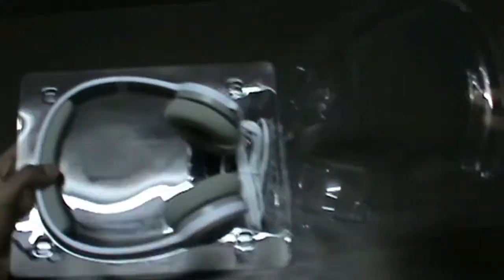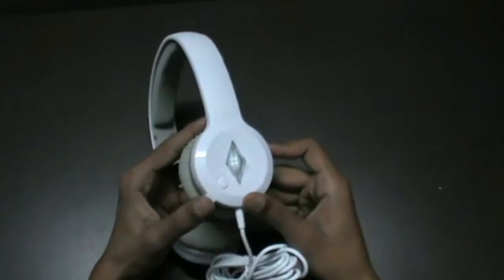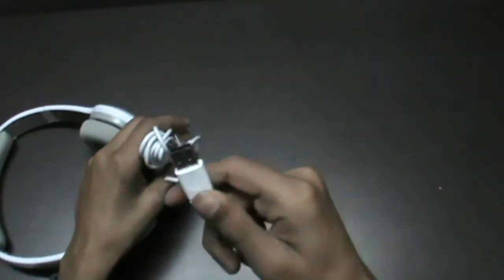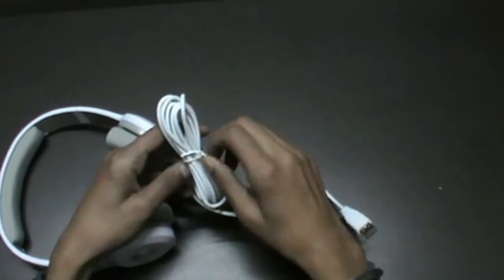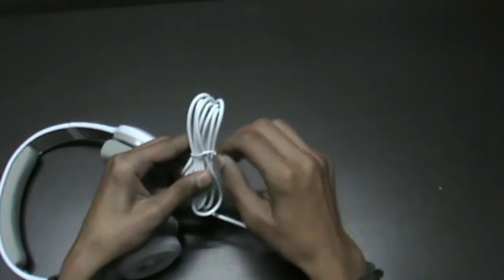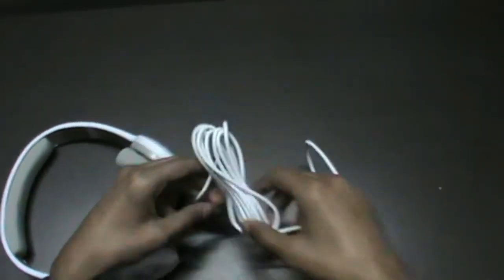These are the Sims 4 gaming headsets — it is white in color and looking very dope. The cord is not detachable, plus it is USB powered so it only works with PC. The cord is 6.6 feet long, which is very long. The length is good enough to move while gaming.